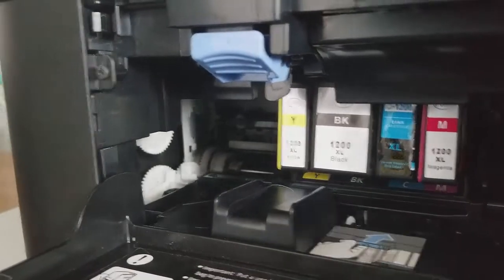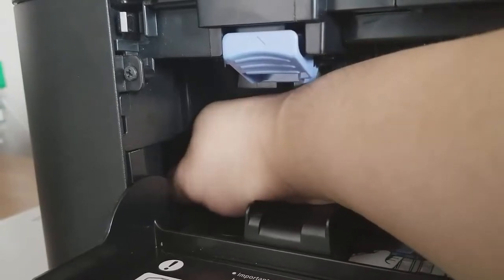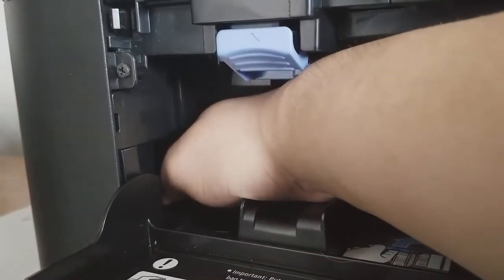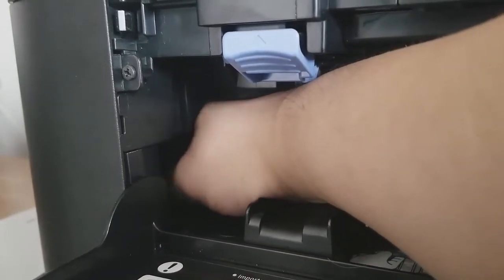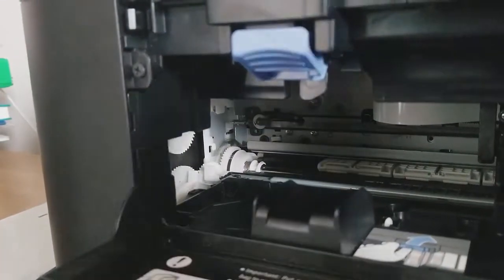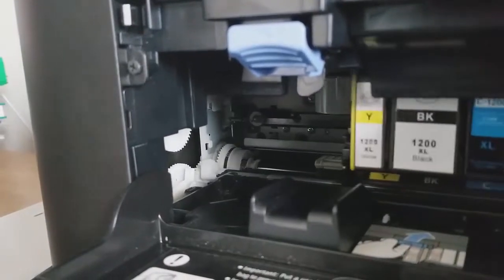Just rotate it from right until you hear a click from this cog wheel. Push it just right there — let it hear a sound from the cog wheel, but only rotate it one time. Here we go, now it's locked. Now we're gonna do the same thing to make all the ink cartridges unlock.